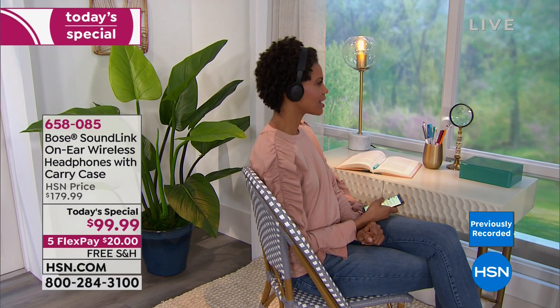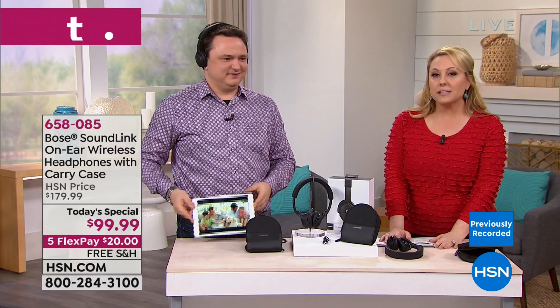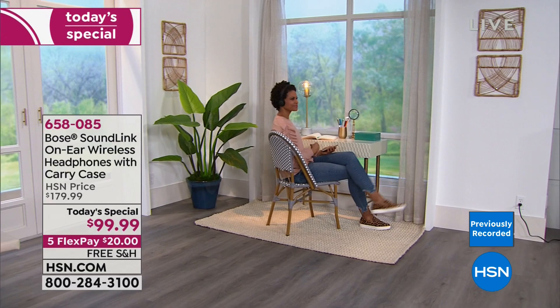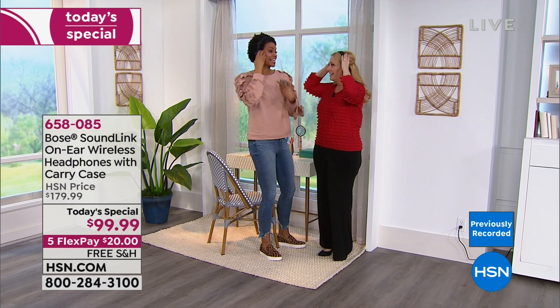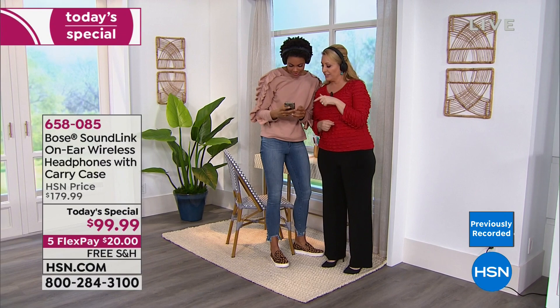It's $80 off, under a hundred dollars, and just $20 down. We go to Victoria to ask: what's the big deal about having Bose headphones? Victoria says they're so lightweight — usually headphones squeeze your head, but these are super comfortable. They cancel out noise without squeezing.